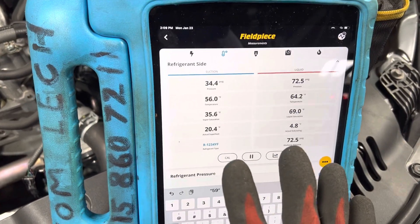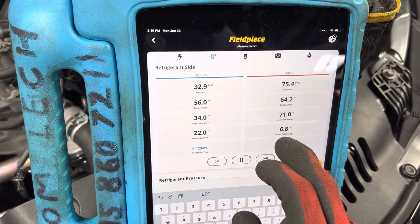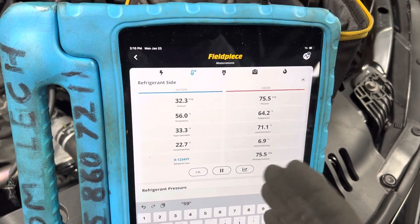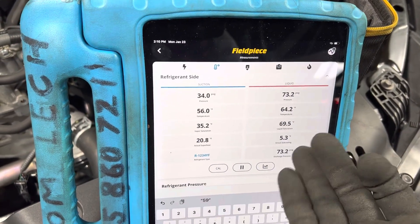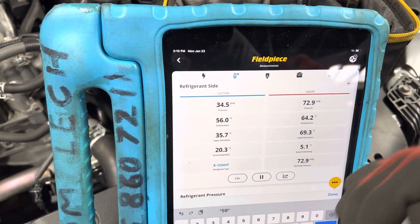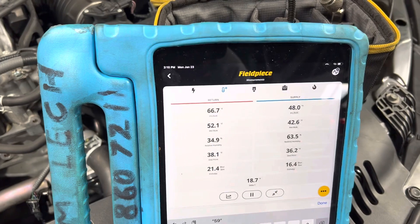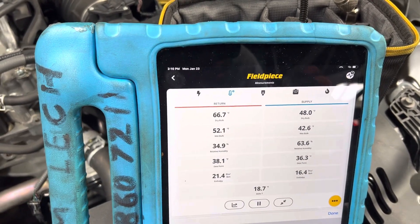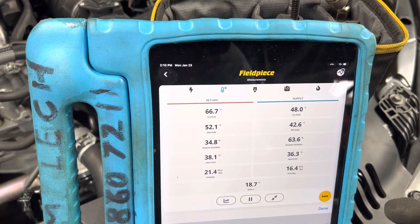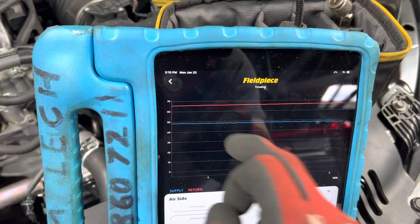Right now this is what it's running at. Look at the subcooling — that was at four when the cycle is at one point, then it's going up to almost seven. Watch the superheat as it goes through this cycle. Here's your temperature: 48 degrees out of the dash. If you look at it, it's just dead straight.